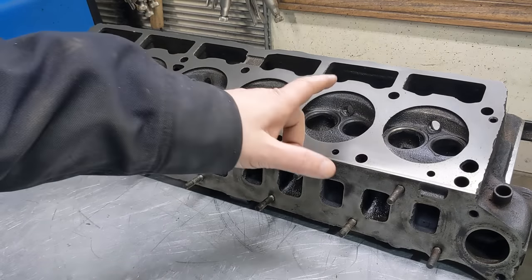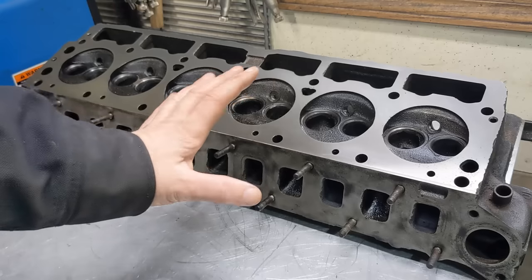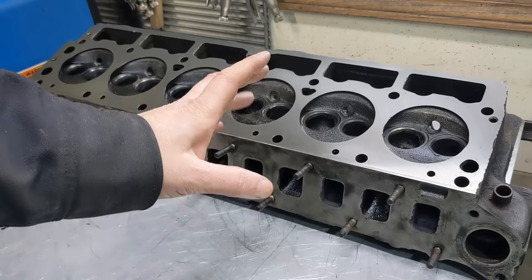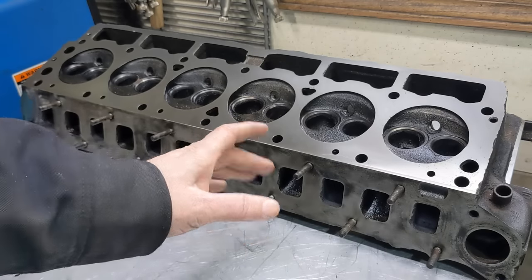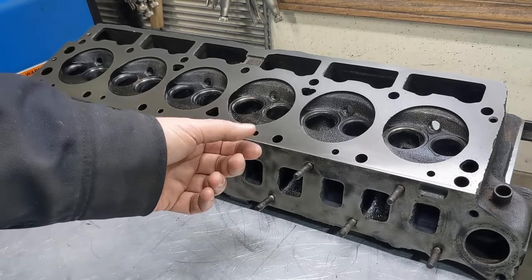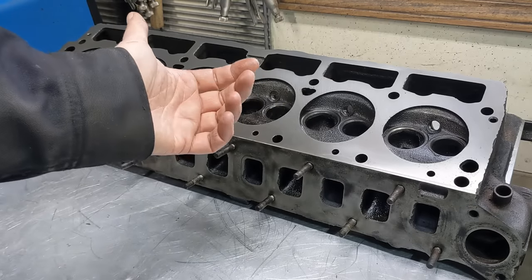The next thing I need to do is work on these valve seats. It's pretty easy to do if you've got the tools. The tools are probably less expensive than having it done by a machine shop — definitely less expensive if you're doing more than one head. And it's kind of interesting to do. It really is not difficult.